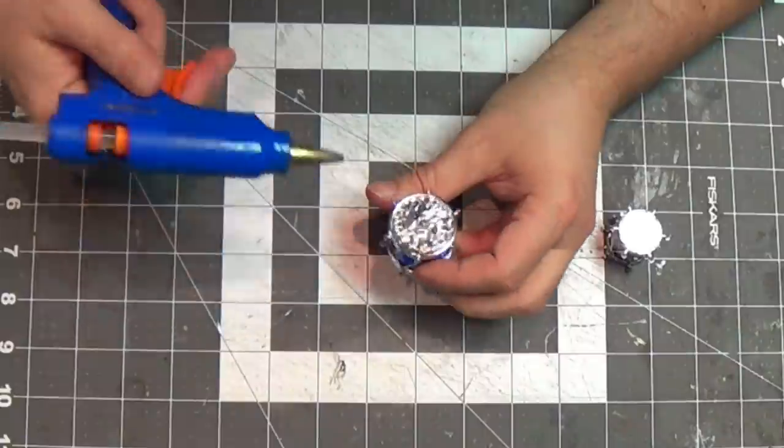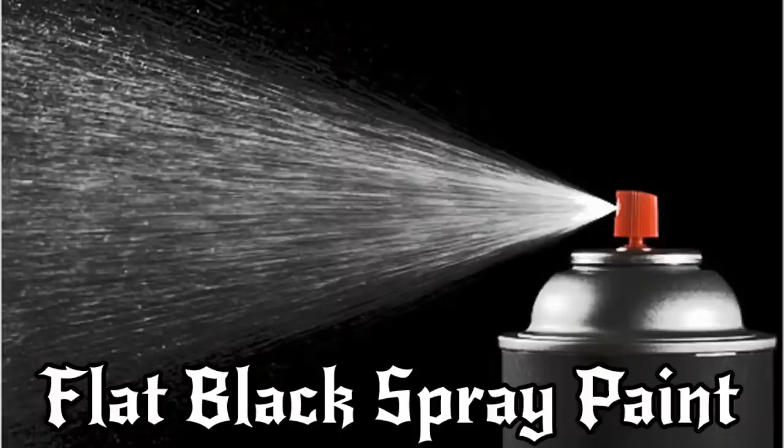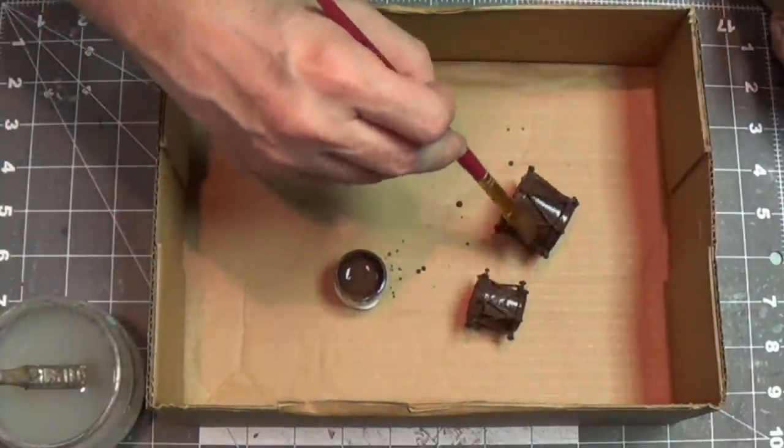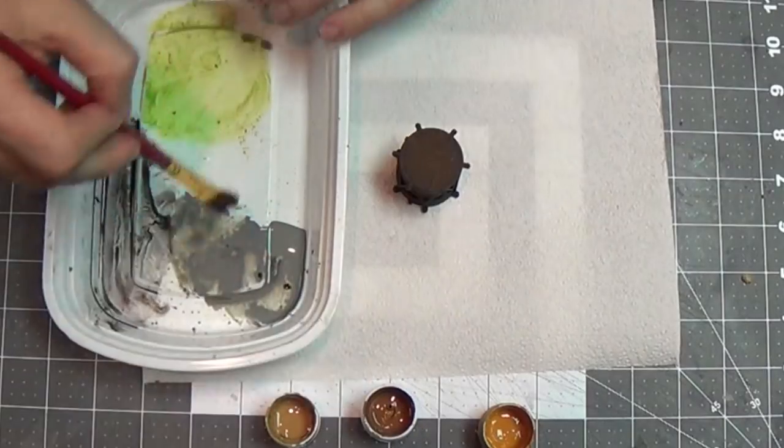Now I just need to spray paint these flat black with a cheap flat black spray paint and I'll be ready to paint up. After my black priming, I'm going to use a burnt umber and paint the drum — so cover it all up and let it dry.